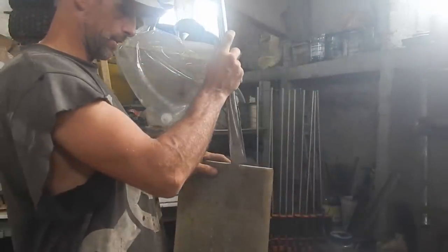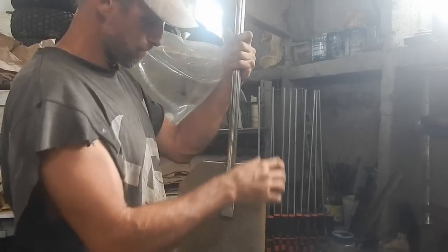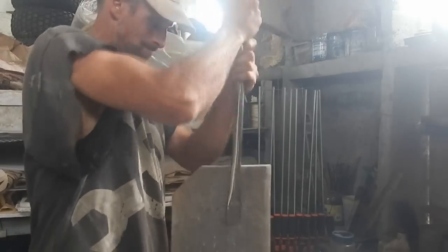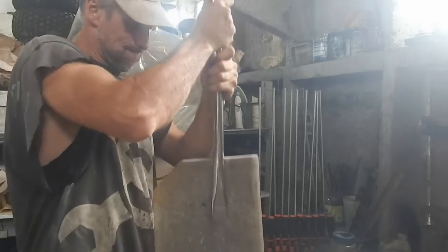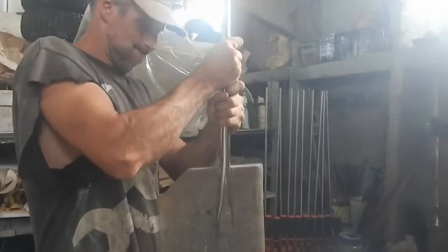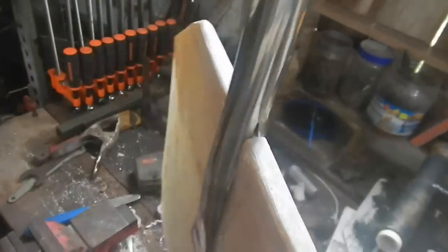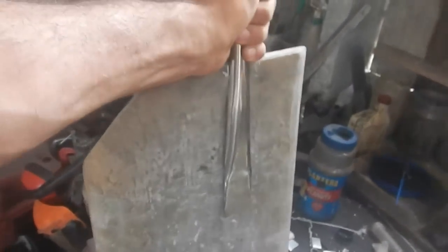All right, I did those right. Should be able to get this on there. Woah, that is on there tight — that sucker's not coming off! I think I'll put two rivets down at the bottom there, stainless steel, and that should be it. This thing is not moving.